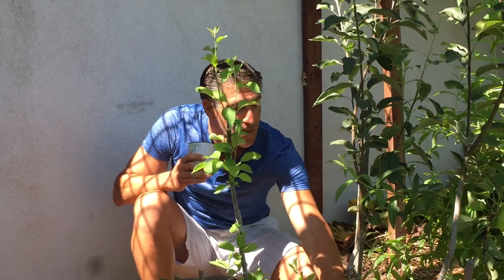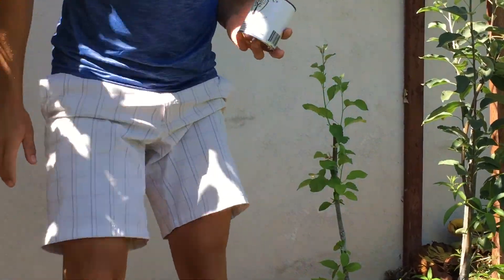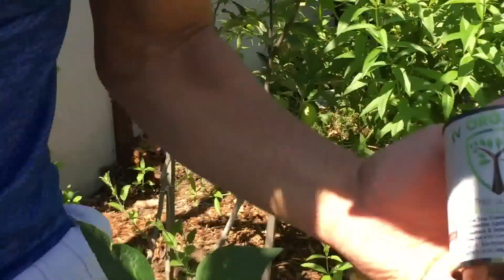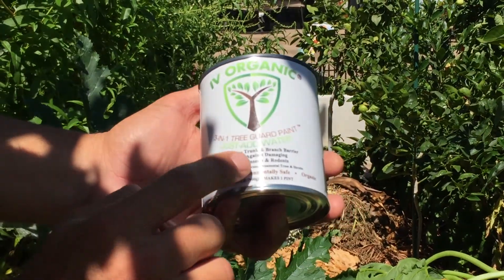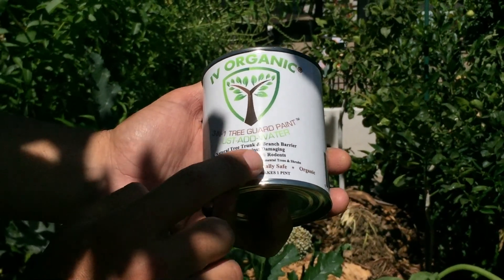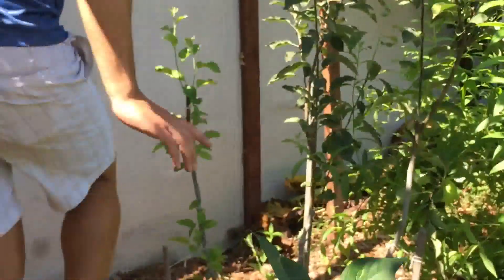Otherwise, the suckers will take away from the energy and nutrients the tree is pulling from the soil, putting them into the suckers instead of into my grafts and growing great apples. The Ivory Organics product we used is a 3-in-1 Tree Guard paint — a natural tree trunk and branch barrier providing protection against damaging sunburn, insects, and rodents, for use on roses, fruit and nut trees, and ornamental trees and shrubs. It's a non-toxic, environmentally safe, and organic paint that has oils in it.